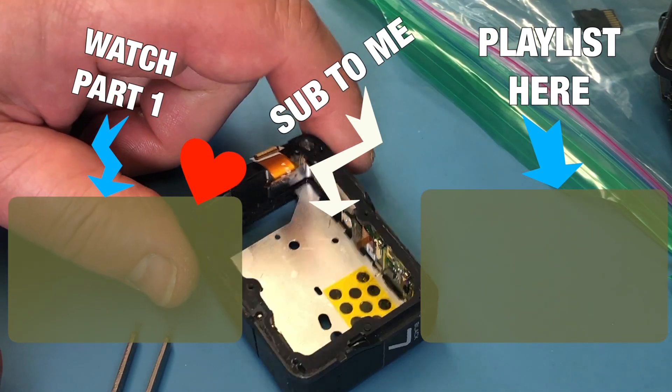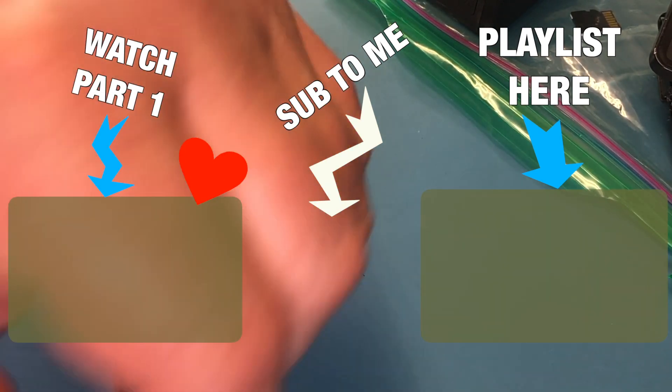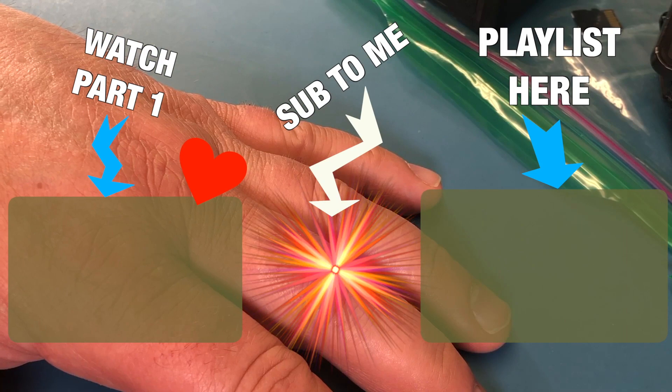This was long enough already — 15 minutes of talk. I hope this helps one or the other if you want to replace your own. I'll see you in the third video. The third video will be how I put this whole thing together and whether it still works after I do that.